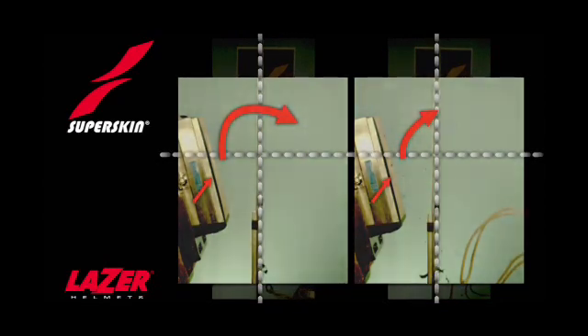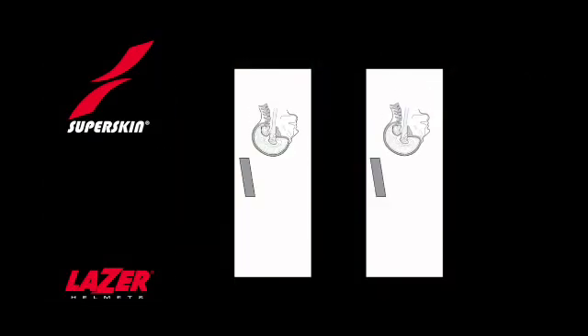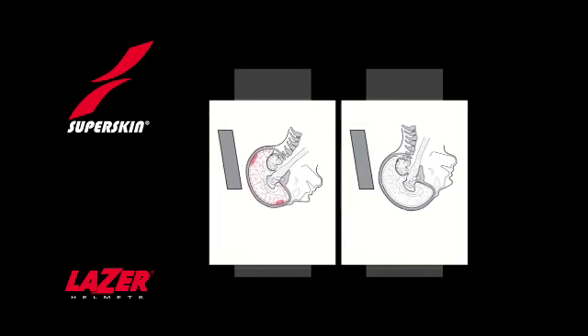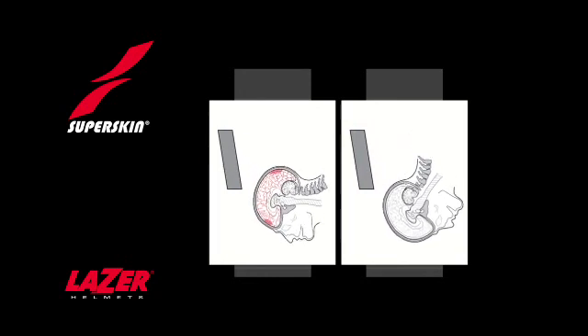The effect on the head itself is shown in the diagrams you can see now. See the bleeding and damaged nerves in the head on the left, which just does not occur in the head on the right.